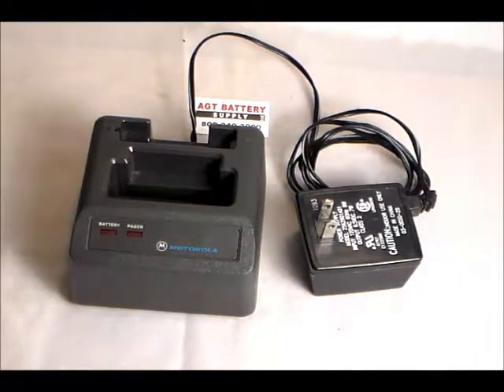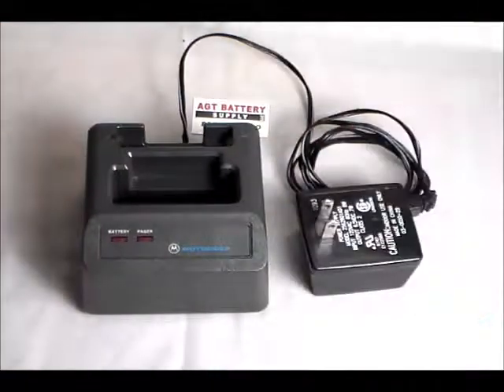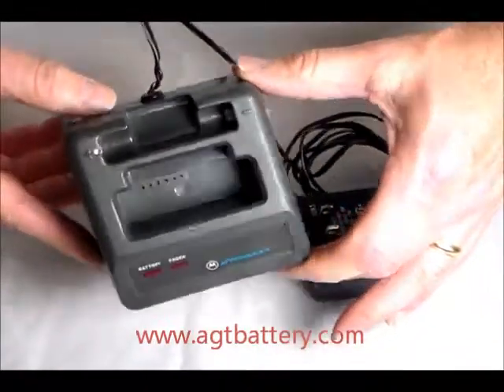Hi, AGT Battery Supply here. Displaying here is the used Motorola NLN3821 — that's the base charger for your Minotaur 2 pagers.